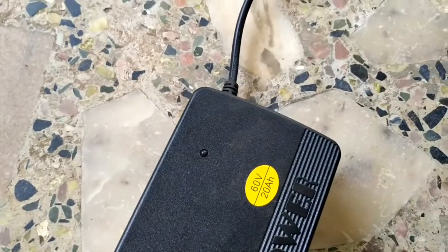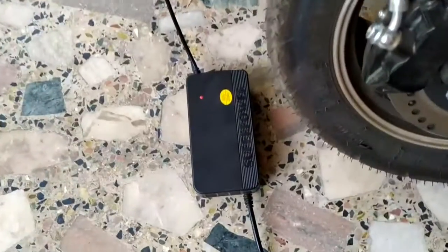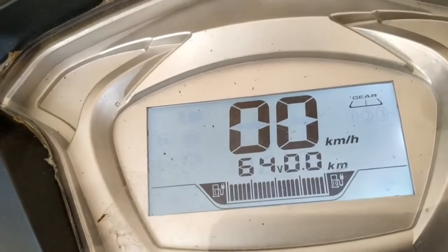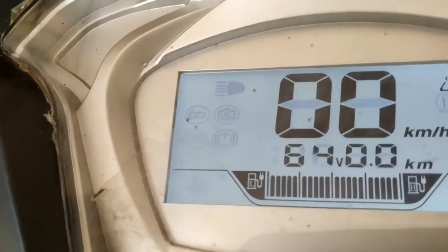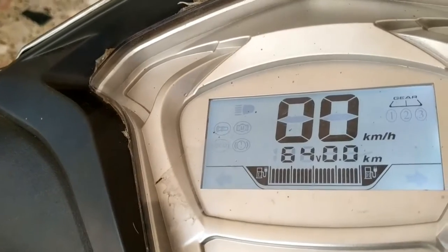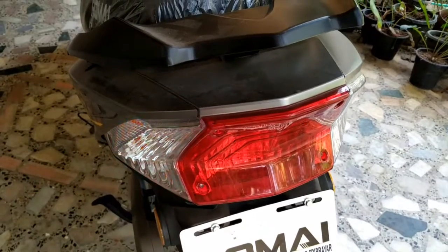We charge on the charger using the charging slot. The range on a full charge is 60-70 km. There is a 3-gear system on the back side.